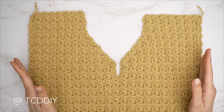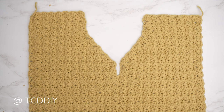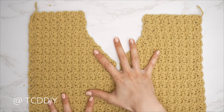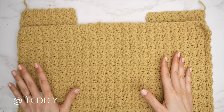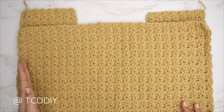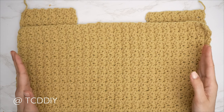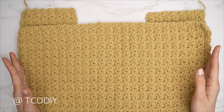Now we get started on the back panel, which is done the same way as the front panel minus all the increases and decreases in the middle. I already have my back panel complete — just make the same chain as the front panel shoulder, then do sedge stitches with no increases or decreases until you have the same number of rows as the front panel — 45 rows for me. Then meet back so we can seam our shoulders together.